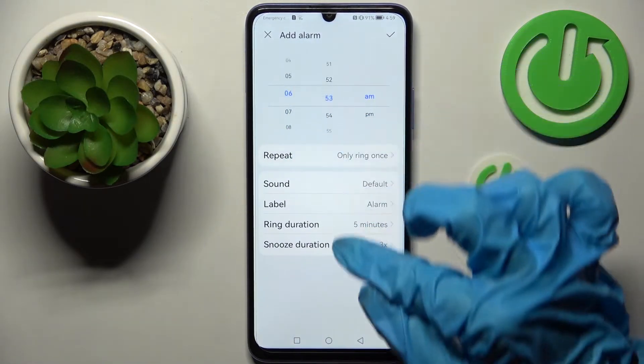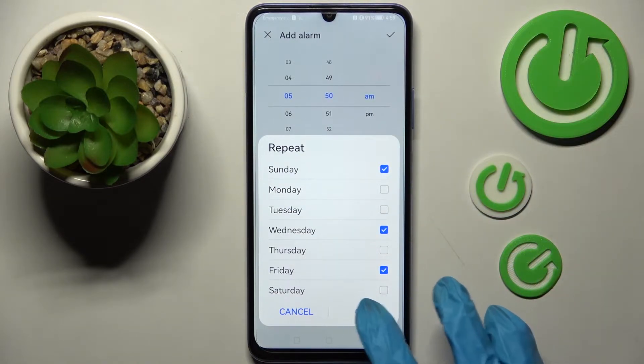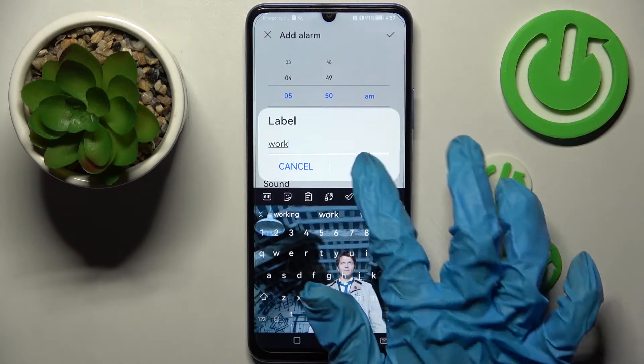Following that, set up an hour and click on repeat. Then pick days of the week that you wish to set up and save them by choosing OK. Now you need to click on label, label your alarm however you want to, and tap on OK.